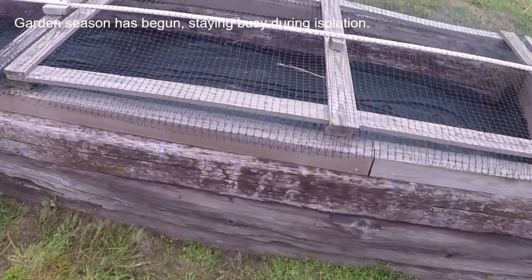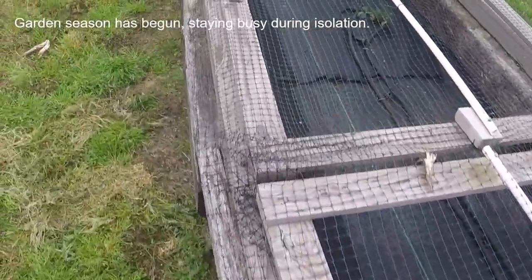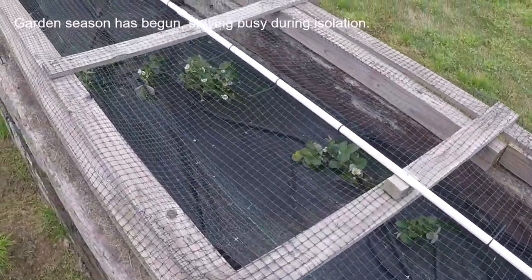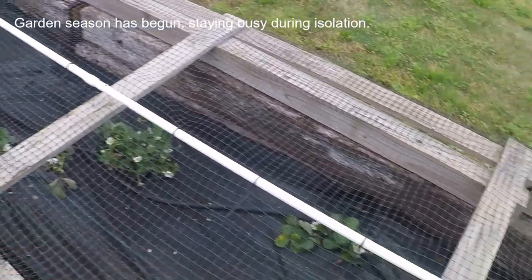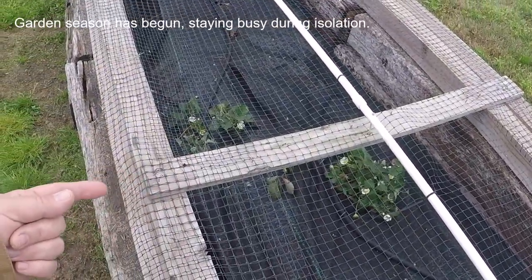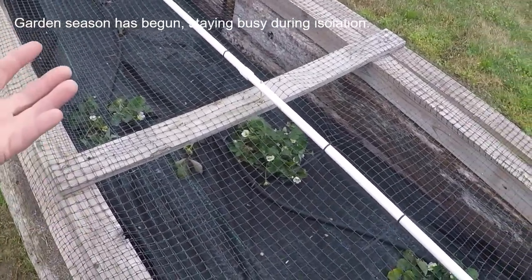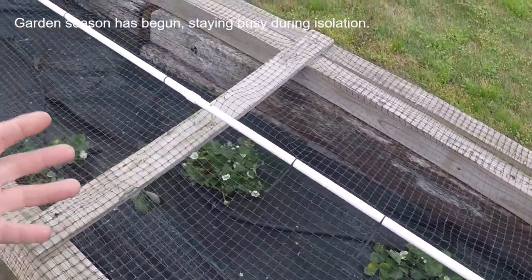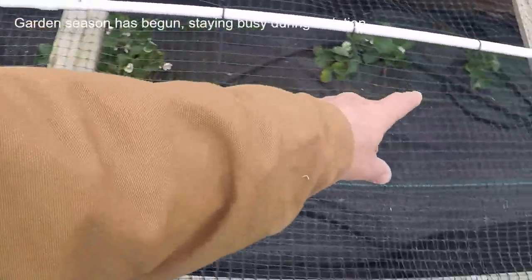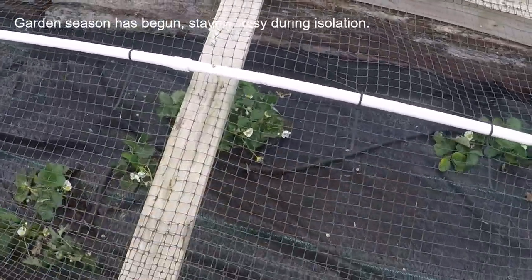We planted strawberries too — I've got a video about this. I've got a soaker hose on them. We planted bare root from Stark Brothers; I ordered one bunch, I think it was 25 plants, and set them out in a straight row. I've done this before — they come up real good. The only difference is before I got them in the fall and planted them in August or September.